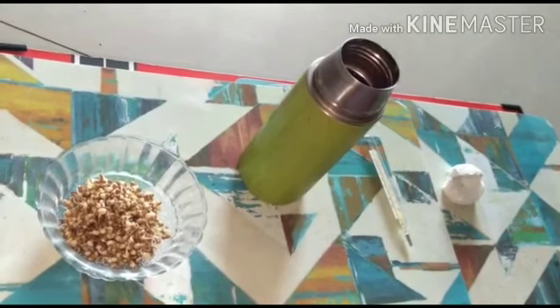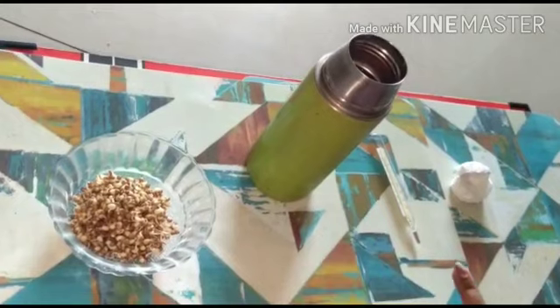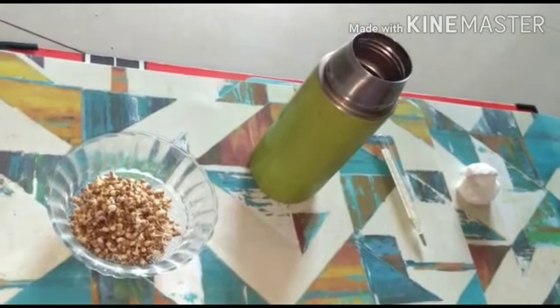Materials required: germinating seeds, thermoflasks, thermometer, and a cork which is prepared from the thermos.